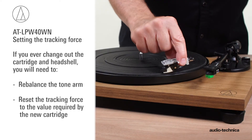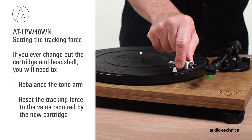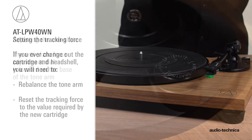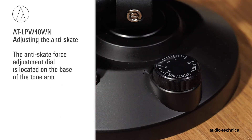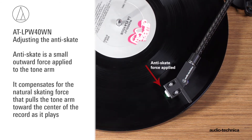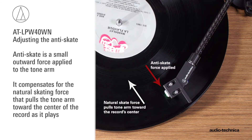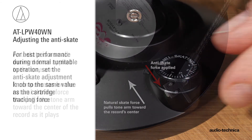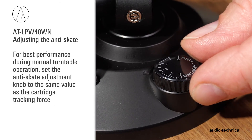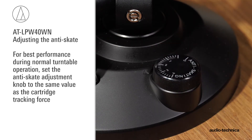If you ever change out the cartridge, remember you must rebalance the tonearm and reset the tracking force to the value required by the new cartridge. The turntable has an anti-skate force adjustment. This small outward force is applied to the tonearm to compensate for the natural skating force that pulls the tonearm toward the center of the record. For best performance during normal turntable operation, set the anti-skate adjustment to the same value as the cartridge tracking force.